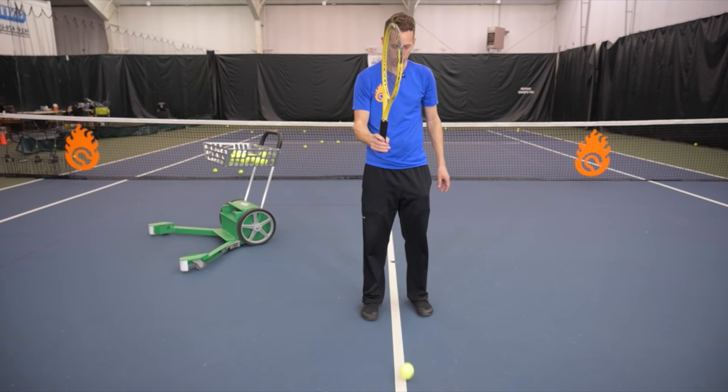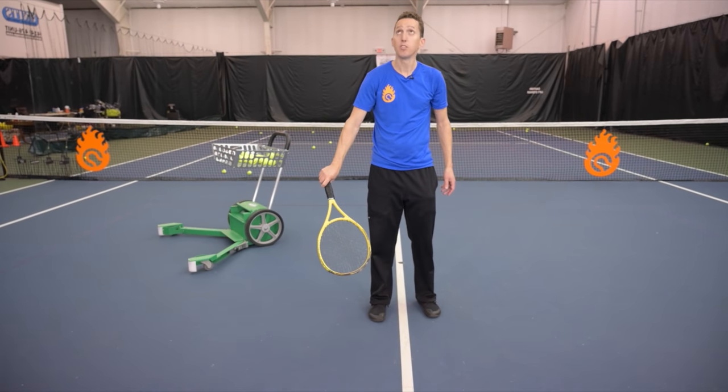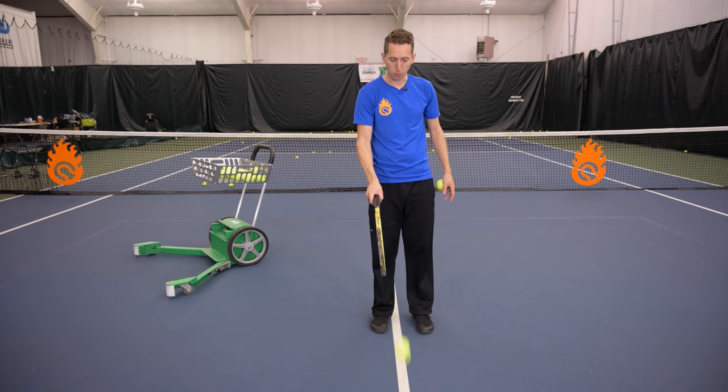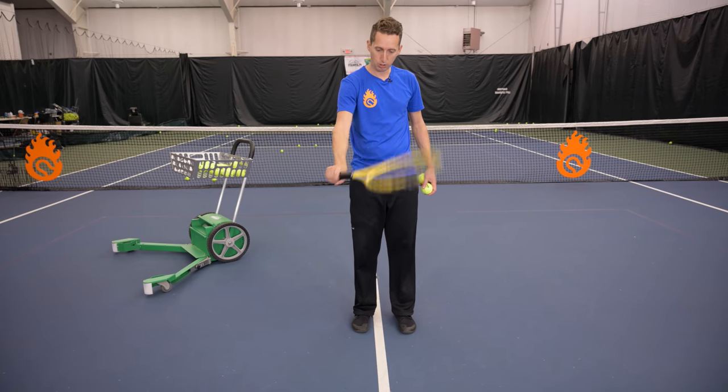A couple times on the edge, then turning the hand, the shoulder, and the forearm, and coming down on top of the ball. Start off with the edge bounces, and once you get comfortable with that, practice going one, two, three.